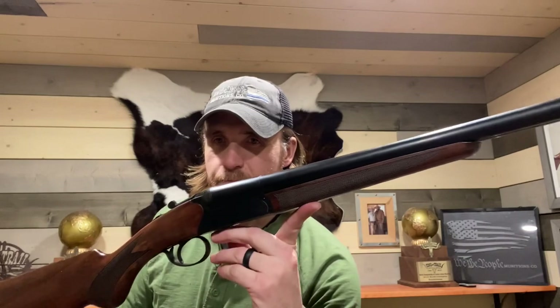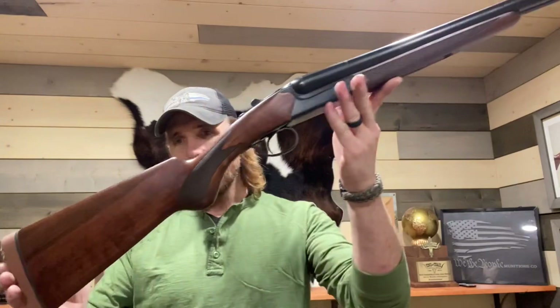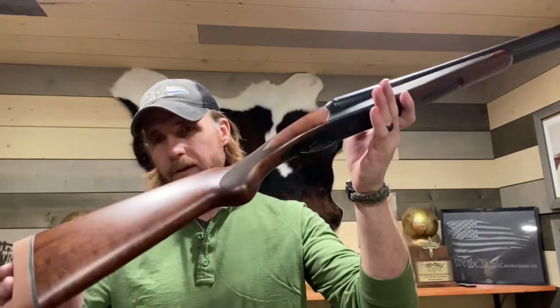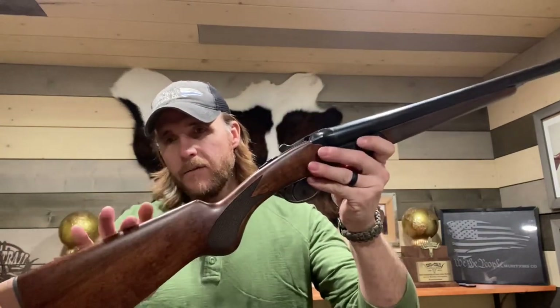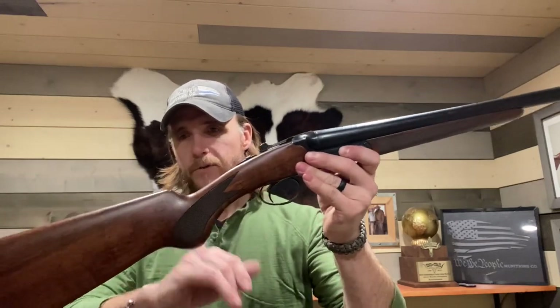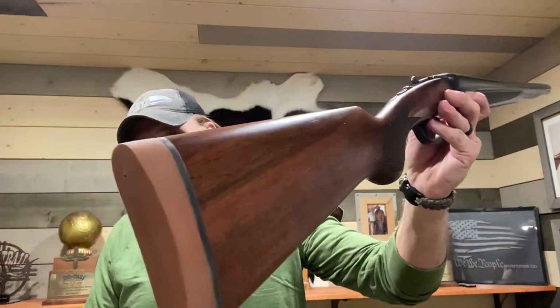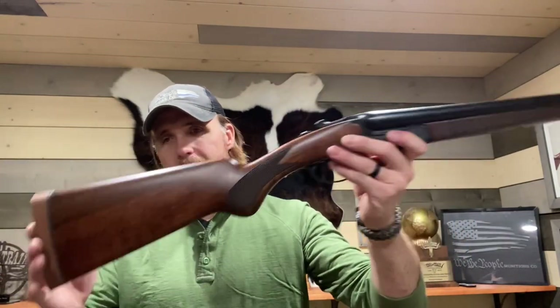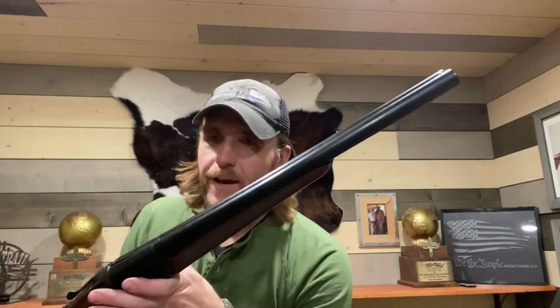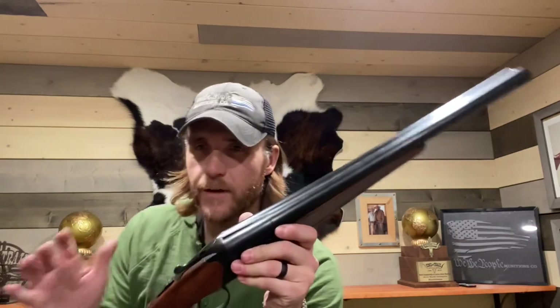12 gauge. Right off the bat, if you've got an eye for it, you can see a very light trim, thin wrist, Prince of Wales style pistol grip on here, splinter forend, a burnt orange vintage recoil pad, and an 18.75 inch barrel. It is choked — it takes Beretta mobile chokes and comes with five chokes.